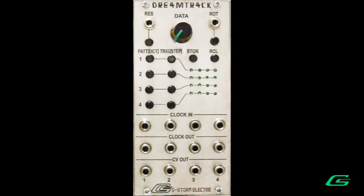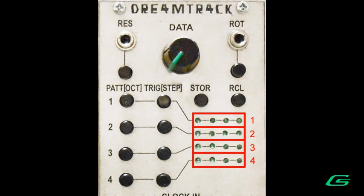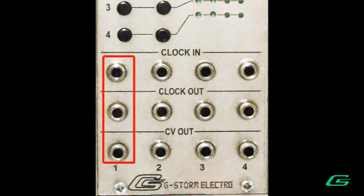The DreamTrack is a simple and intuitive pitch CV sequencer. It has four steps and four individual tracks. Each track has its own clock input, clock output, and pitch CV output. In this way it can behave like four completely independent sequencers.